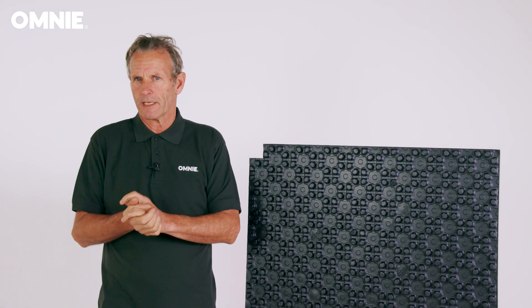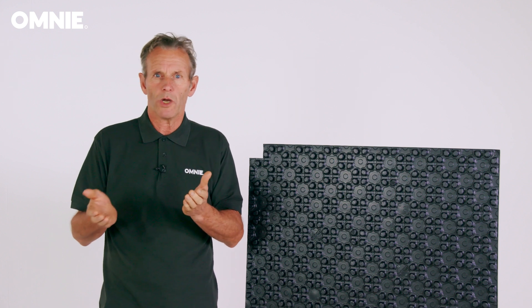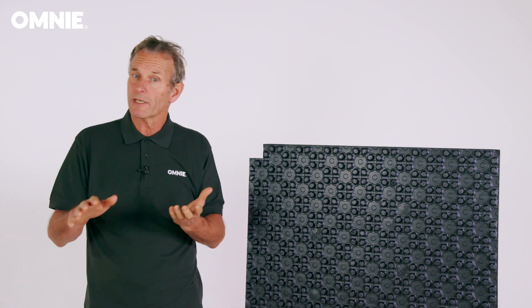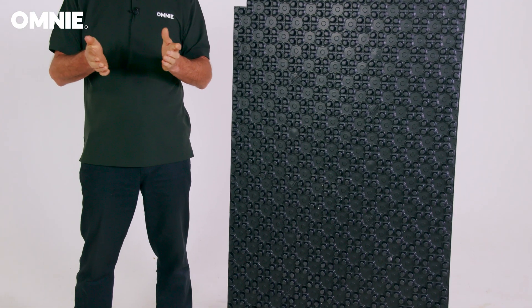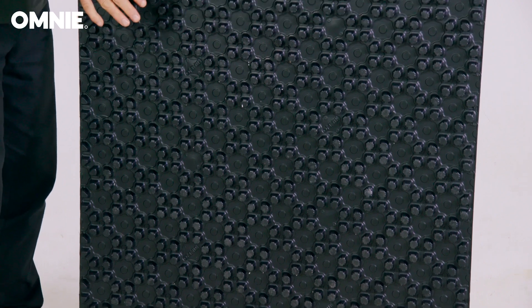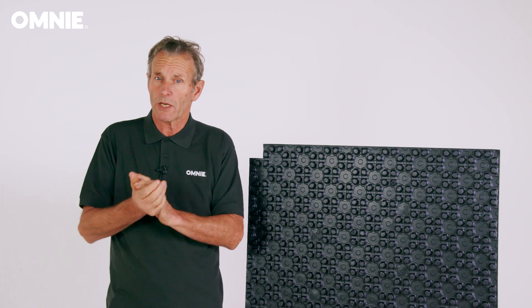Omni screed plate is an underfloor heating system designed to work with screeded floors and is commonly installed on top of a concrete subfloor. Screed plate has been purposely designed to avoid using clips, fixings or staples in the floor, so it can be laid over any subfloor including acoustic insulation.